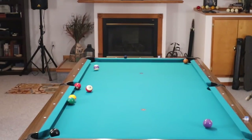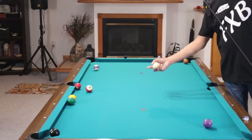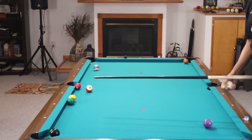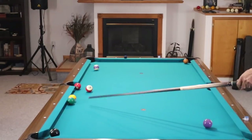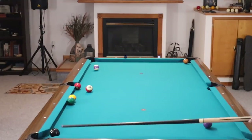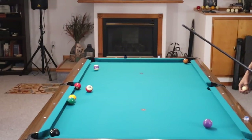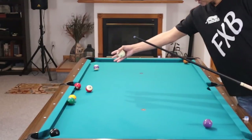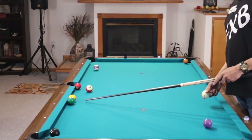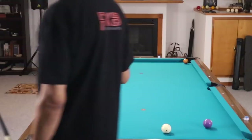One thought a lot of people might have is somehow breaking that cluster up coming off the three ball — really bad idea. You do not want the one nor the six on this side of the table. The eight ball is blocking this pocket, the 12 ball is blocking that pocket, the 11 in effect is blocking this pocket. What you want to do is take a shot that is going to clear up your cluster and get these balls off the rail.